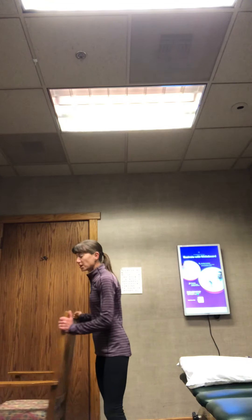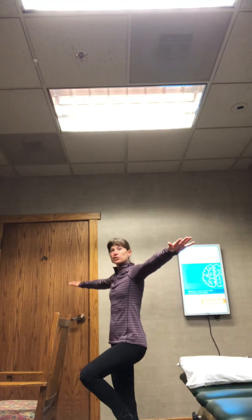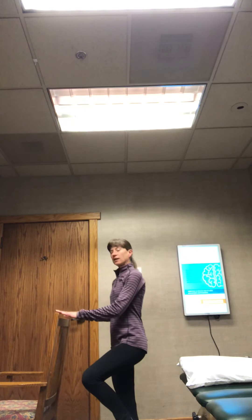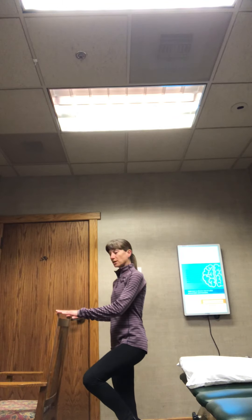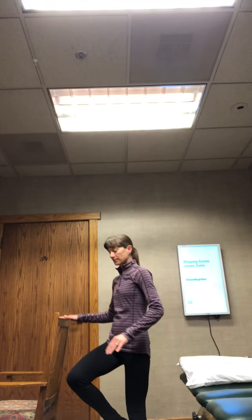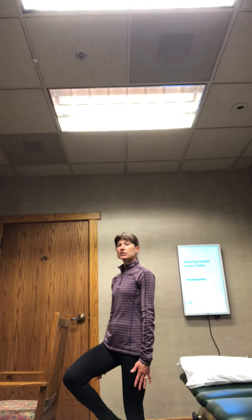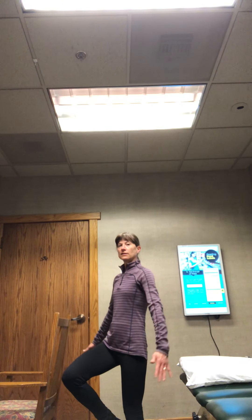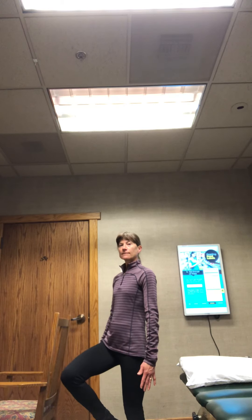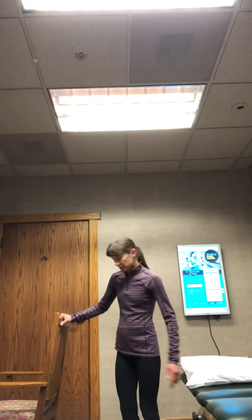Now a couple more we can do to work on your balance — you'll want to have a chair nearby. First, we're going to stand on one leg only. If you need more help, put your arms out; if you need less help, have them down by your side; or you can always touch the chair. Try to go for at least five seconds — ten seconds would be great. Use the support you need; we don't want you falling. Then switch to the other side. If it's too challenging, bring your arms out; if it's not challenging, keep them down. Aim for ten seconds, but always be safe — you can do it in your doorway, that's a good place.